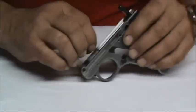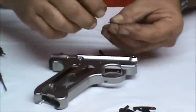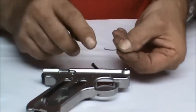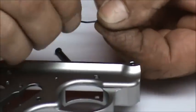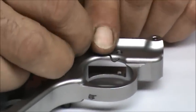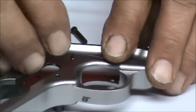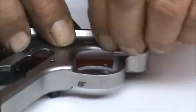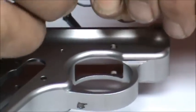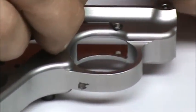Let's take a quick look at this spring. I'm going to lay it on the side of the frame externally to give you an idea how it works. On the inside, the small little hook comes through the hole, visible on your gun, and the spring lays underneath the hole. Your trigger pin has a groove that this spring will engage and keep it in place.